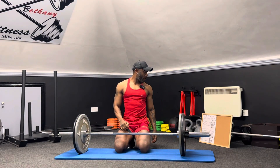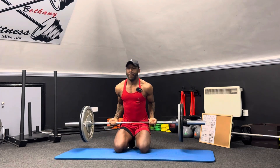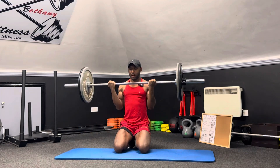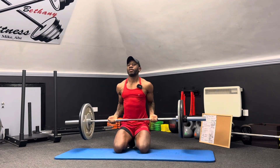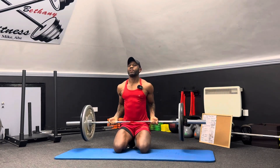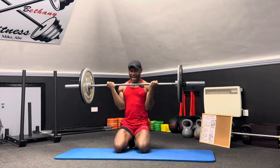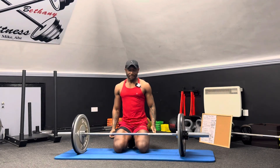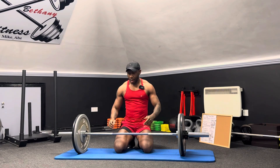From there we're gonna move into bicep curls — we're gonna stay down again. Then we're going into squats.